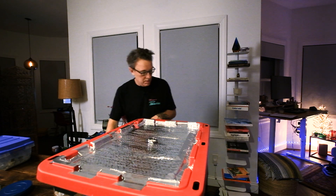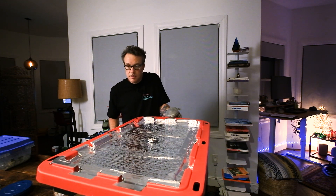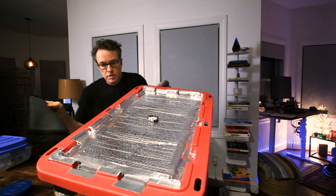This thing has been at temperature for two hours, so we are going to pop the top and pull these bags out. We'll see how much water is left sitting in this thing. Be careful anytime you're dealing with anything steam-related, because that stuff will burn the crap out of you really bad.